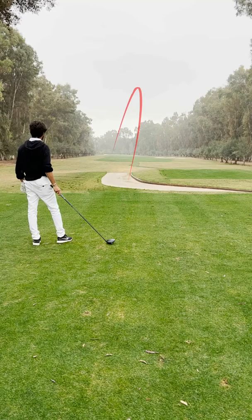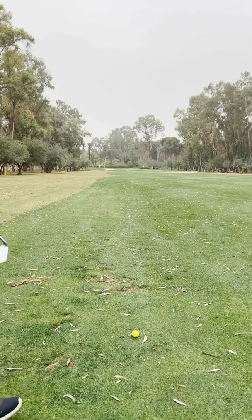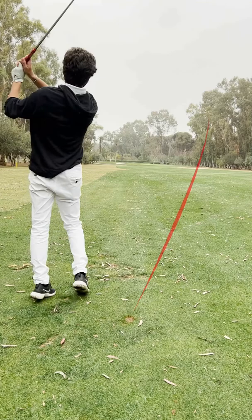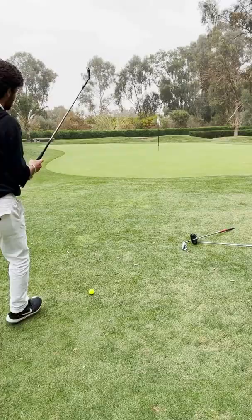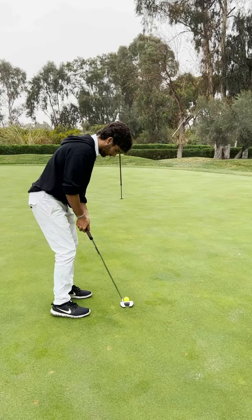I've got 210 yards — hit a 5-iron. A little chunky. I'm just in front of the green. Third shot — let's try and get up and down for the bird. That wasn't a good shot. For birdie — bad chip, but it is what it is. Oh my God, hit the pin! I am hitting these past the goddamn hole.